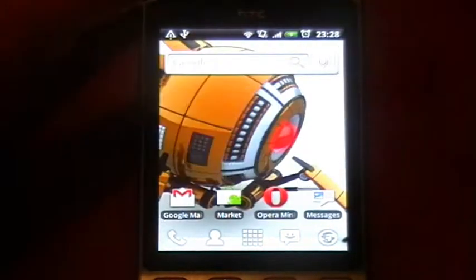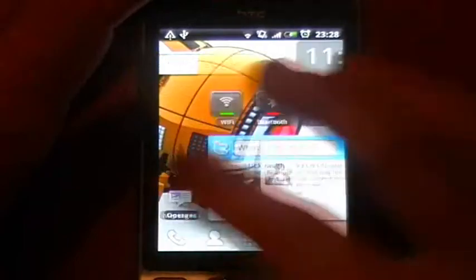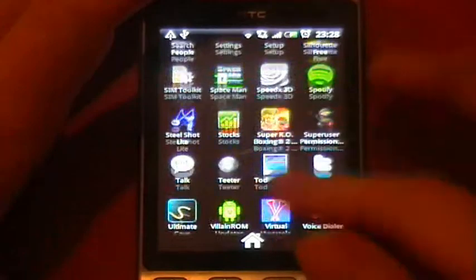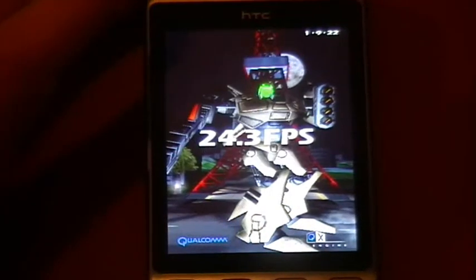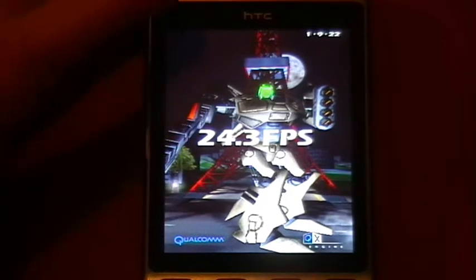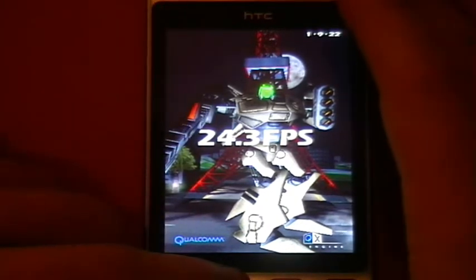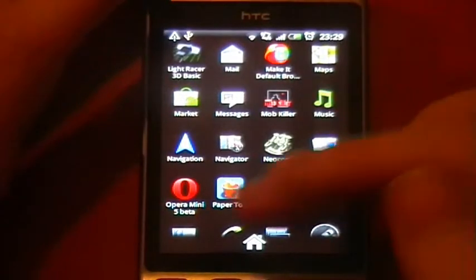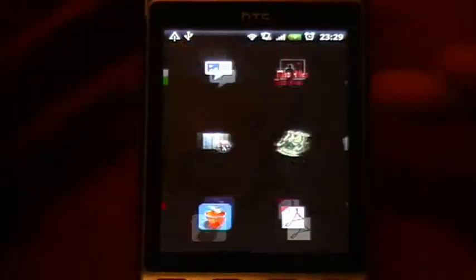Just to quickly show you the speed improvements — you can't really tell with the UI because the ROM I'm using, which is the VILLION-10, is pretty quick. I'm going to run a quick Neocore benchmark. I'm not going to make you watch it, I'll just start it here so you can see me start it, then skip to the end. As you can see I've got 24.3 — I've got it up to about 25 in this ROM with no overclocking. Now I'm just going to quickly install the overclock app.